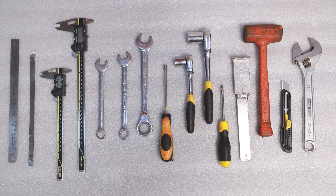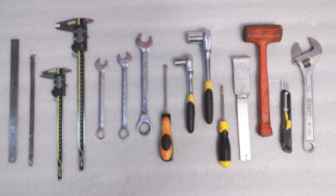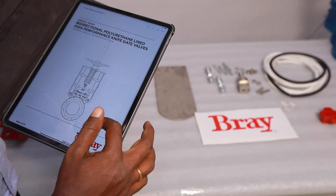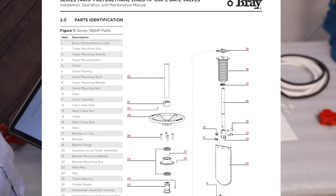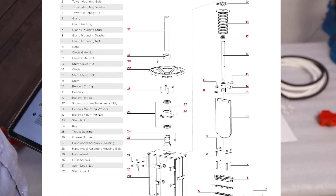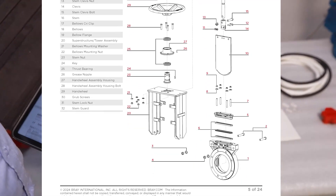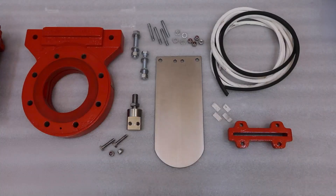Sizes will vary depending on the size of the valve. Use all PPE required for the procedure and job site. Parts listed in Table 7 of the IOM may wear out and require replacement during the normal life of the valve. These may be replaced on-site by the user with spare parts supplied by Bray. For the purposes of this demonstration, we will be performing both a packing replacement and a gate replacement at the same time.